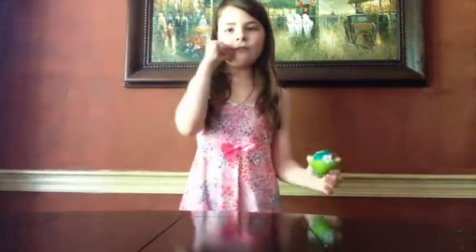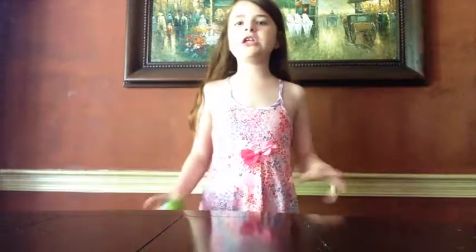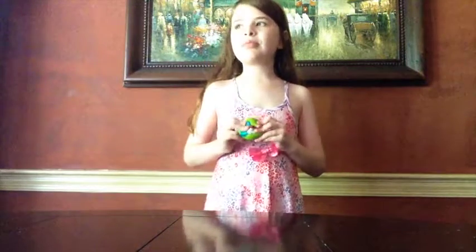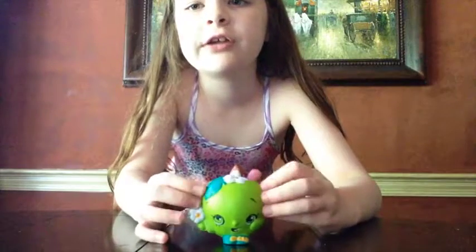Hey guys, it's Meebam from Toy World and today I am doing an Apple Blossom Stress Ball Squishy. This is out of package because I filmed it once a little while ago and then I don't know what happened to it — it got lost or deleted or something. She didn't have her packaging in that video either because she needed to get cleaned.